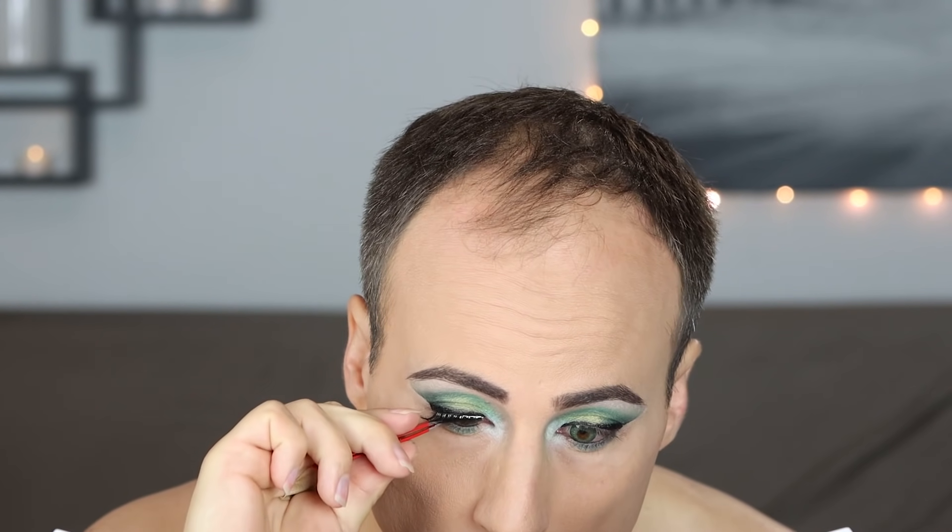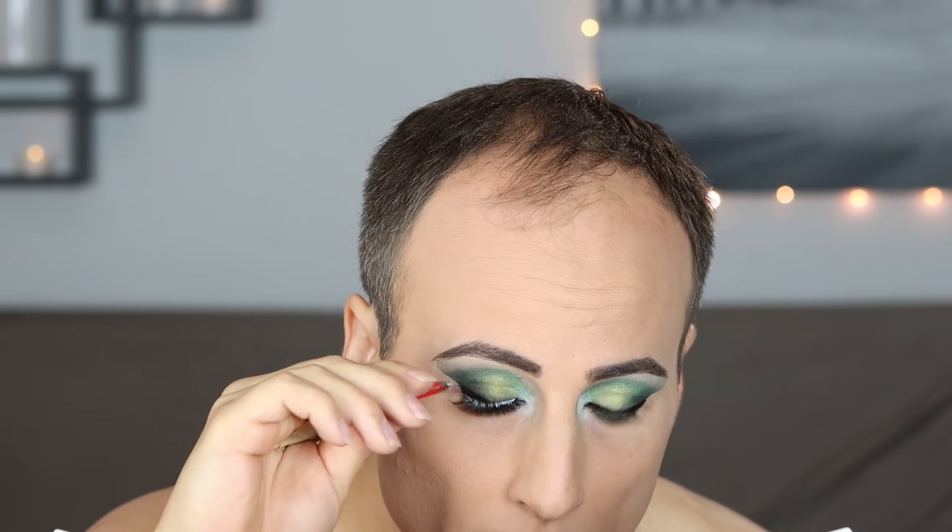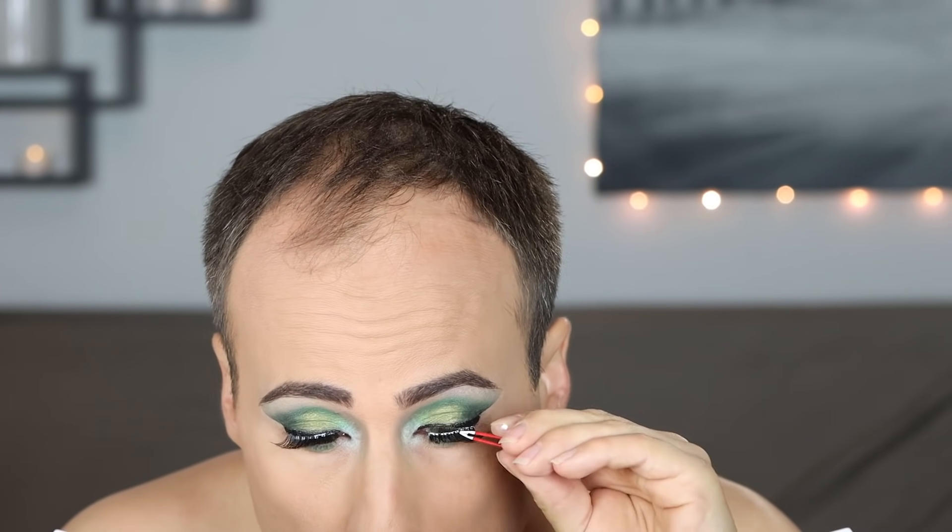And of course it's time for lashes. I use Duo adhesive, and I let that dry for a moment until it gets a little bit sticky. And then I use tweezers to gently push everything into place. Do be careful if you use tweezers around your eyes, because they can be really sharp.